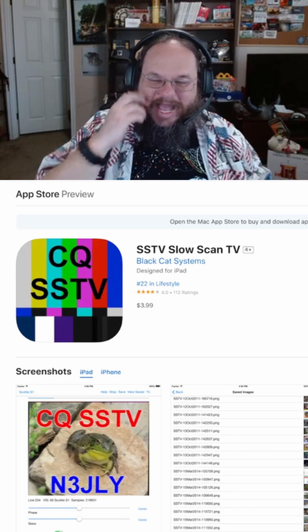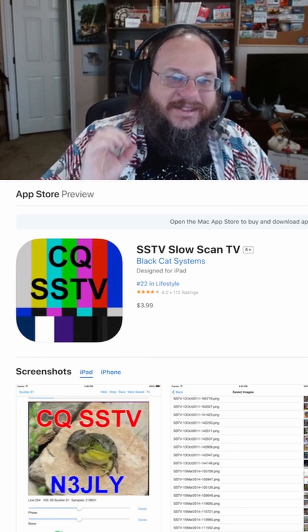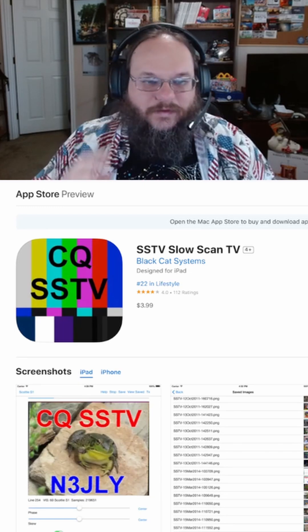However, for the Apple folks out there, there is an application called SSTV - Slow Scan TV - and it is four dollars. I can't speak on how good it is because I don't have an Apple phone and haven't used it, but that is your other option on Apple.